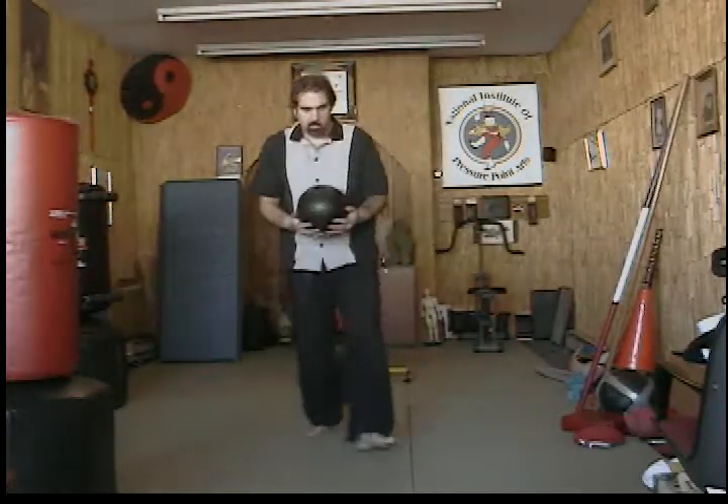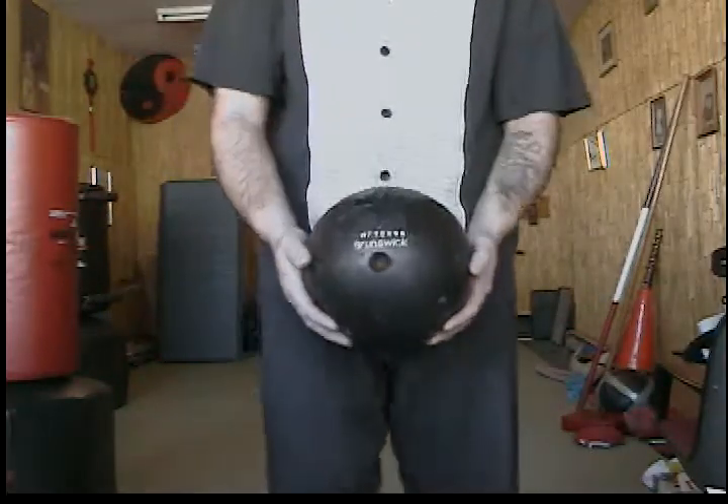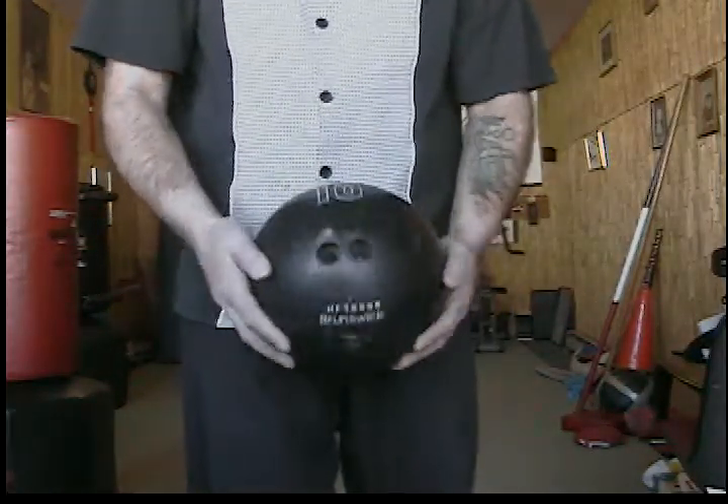Let's take a look and see. It's a Brunswick bowling ball, number 10.